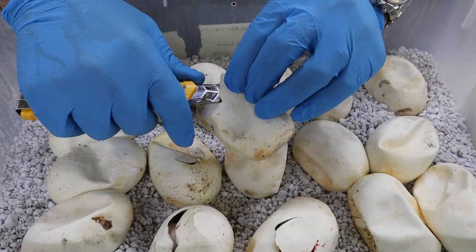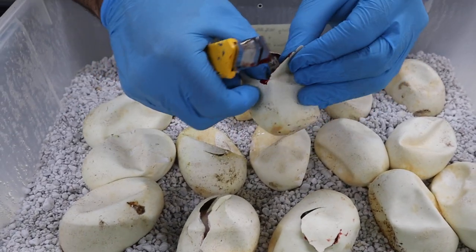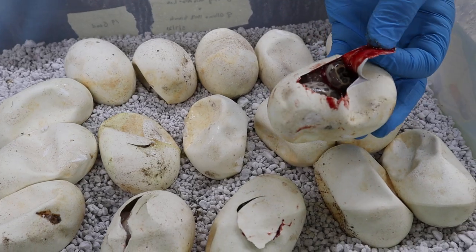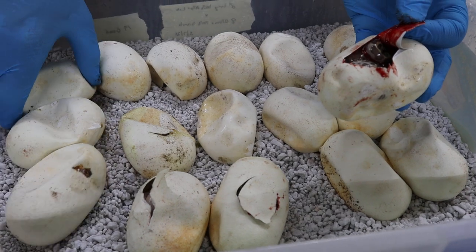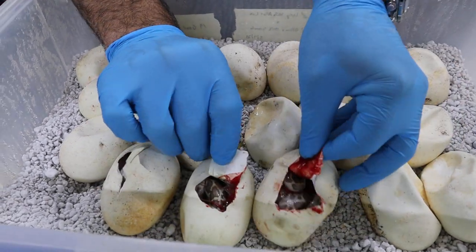If anybody has any guesses — I guess you could guess males versus females. These are not going to be temperature dependent like alligator eggs, which are temperature dependent and will determine the sex of the babies. These are just truly going to be males and females mixed in.